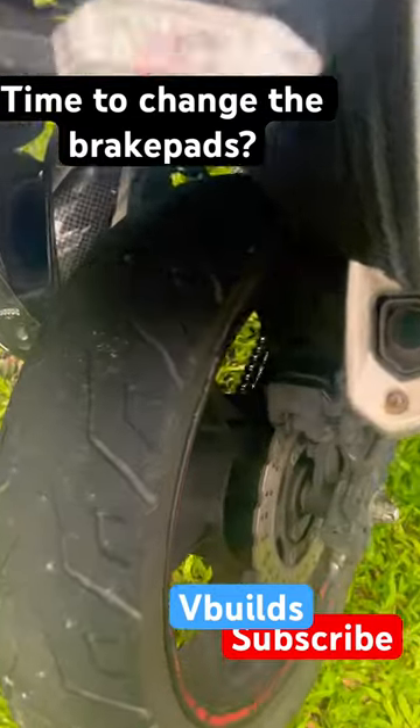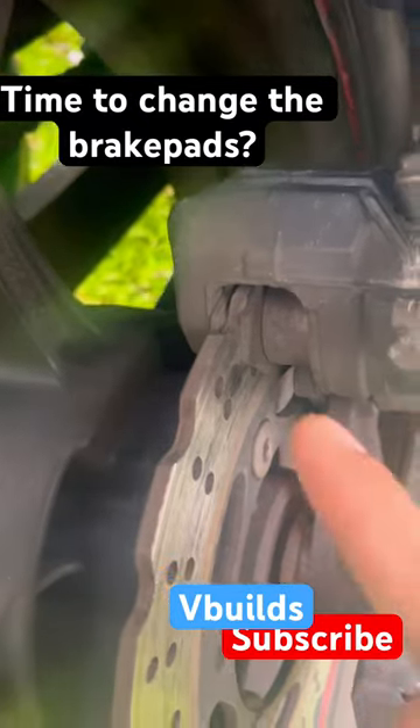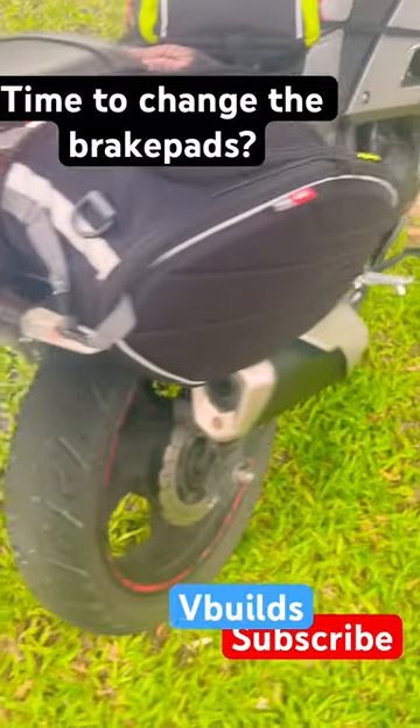Recently while braking I've been feeling small vibrations, and that's because the brake pads on the rear wheel of my bike are completely gone. Let me show you how it looks when it's okay.